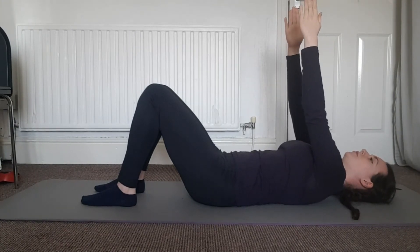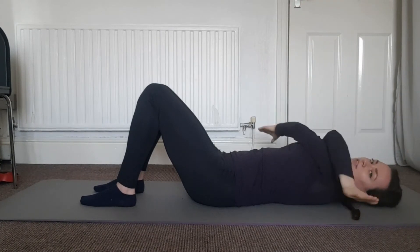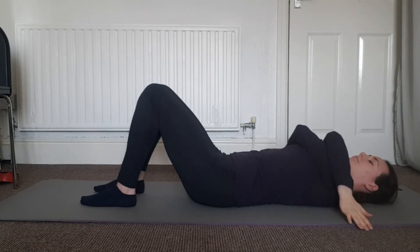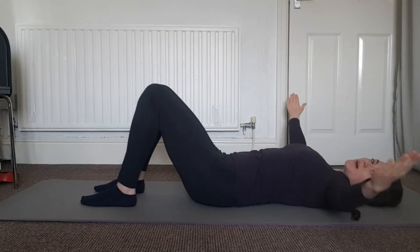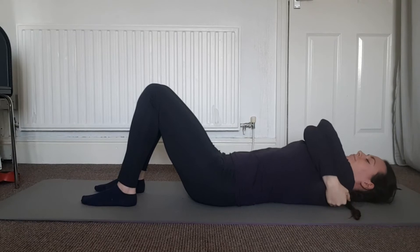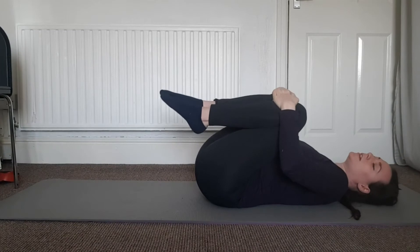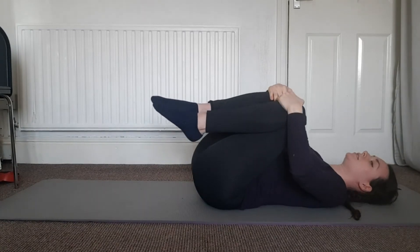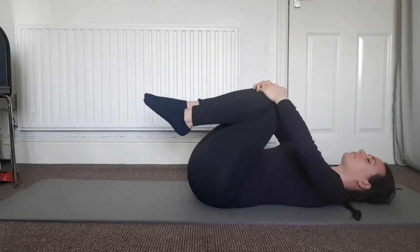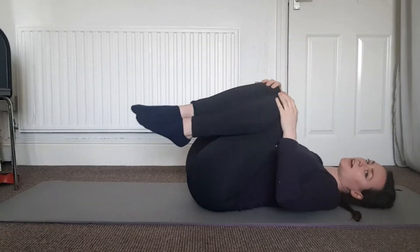From here, let's take the right arm over the left and just give yourself a hug and have a little wiggle. We'll swap sides — arms wide to the side — left over right and give yourself a hug. From here we're going to give our knees a hug as well, so hug those knees in towards your body and just have a little rock from side to side.